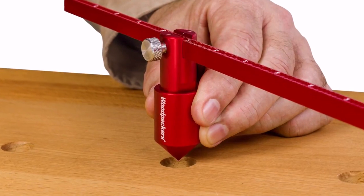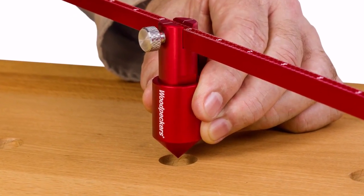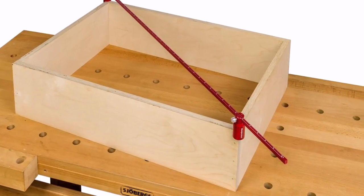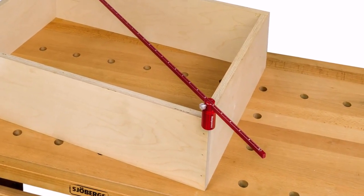The cone-shaped hole locator attachments thread in for measuring the distance between hole centers. And lastly, the corner gauges enable you to check any parts for square.